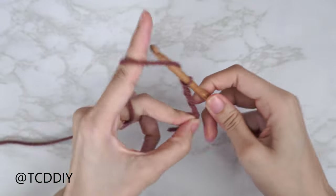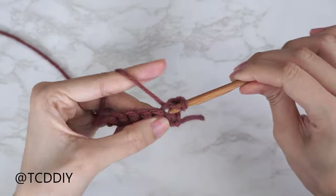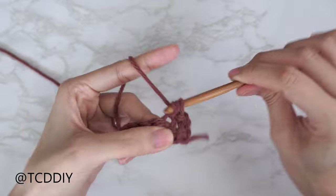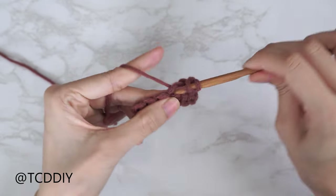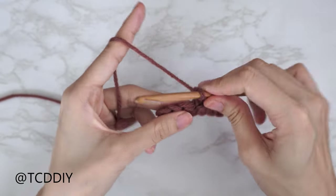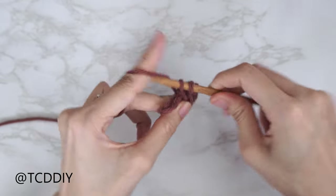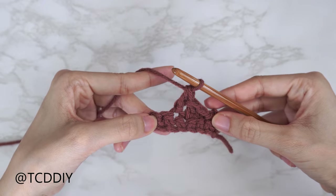We're using four stitches for this project: chain, slip stitch, single crochet, double crochet, and herringbone double crochet. This tutorial is for size small, but you can adjust it for your size and we explain how to in the video. So let's get started.